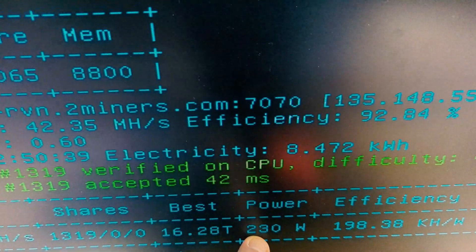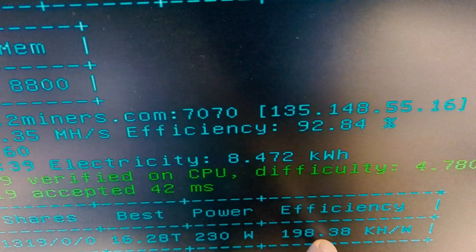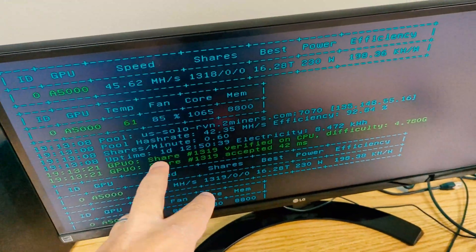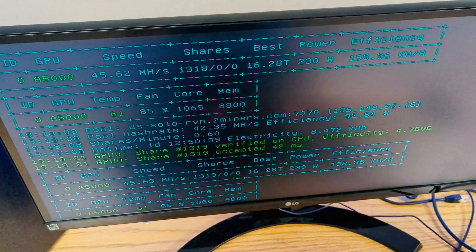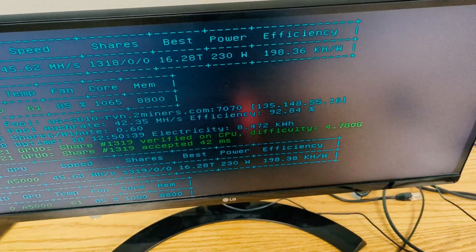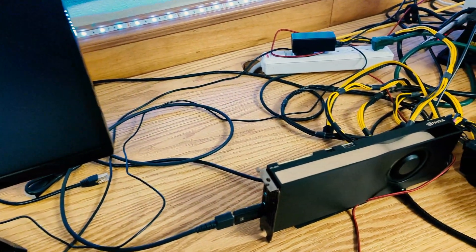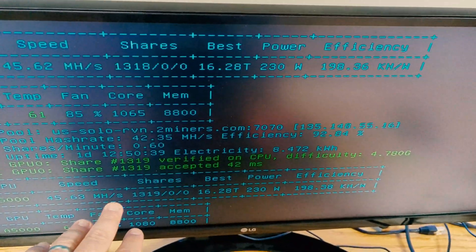We're running the card at 230 watts and getting 45.63 megahash on RavenCoin. We're mining RavenCoin right now with a handful of rigs pointed at RavenCoin solo, trying to nail some 5,000-coin blocks before the halving — about 19 days from now. We're hoping to win a couple of blocks and get about 10,000 Raven before it halves. We're running T-Rex miner solo on this card and a handful of other rigs.